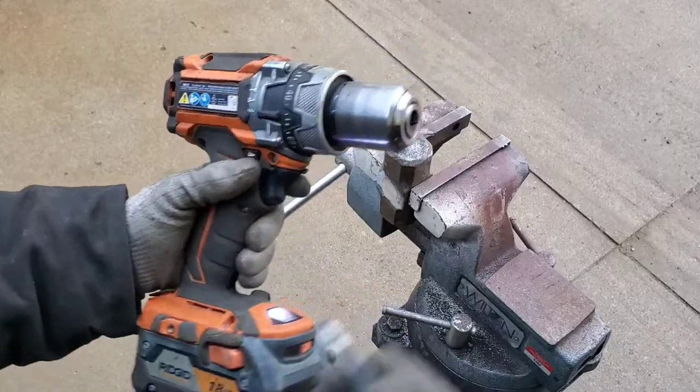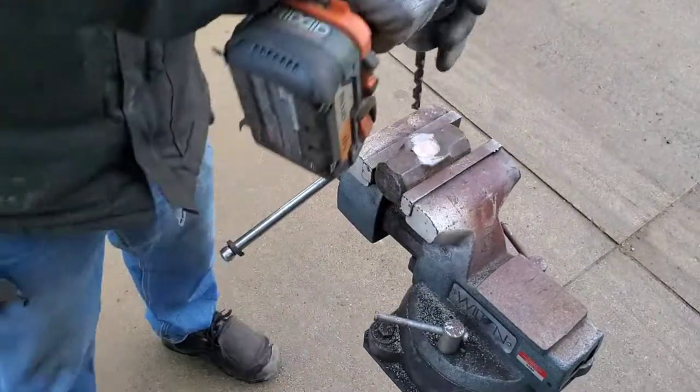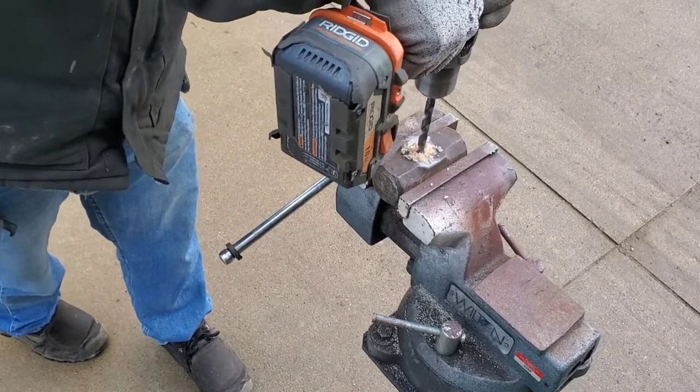Here we go — now we need a drill and a drill bit. This is a 3/8. You want a good hard metal drill bit. This wood is tough; it drills like soft metal. Use medium pressure and medium speed, and clean out your hole.